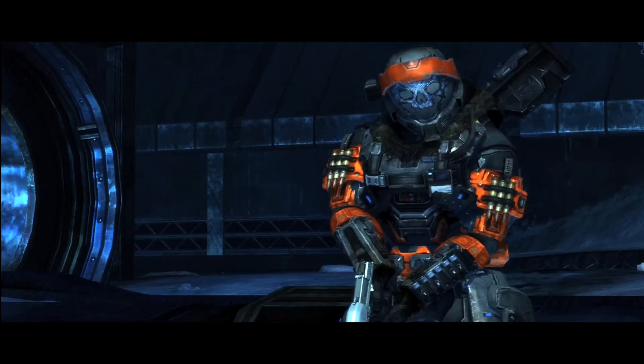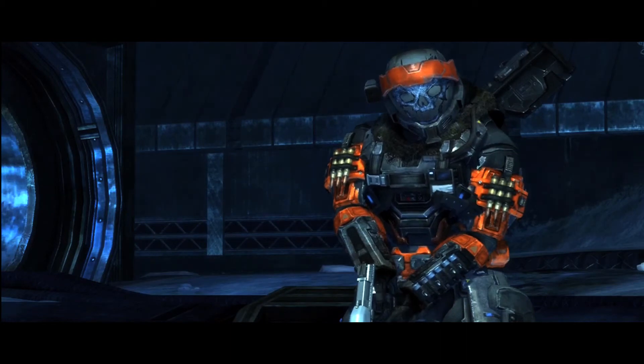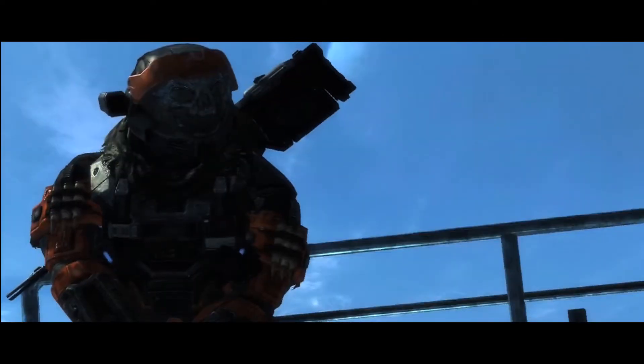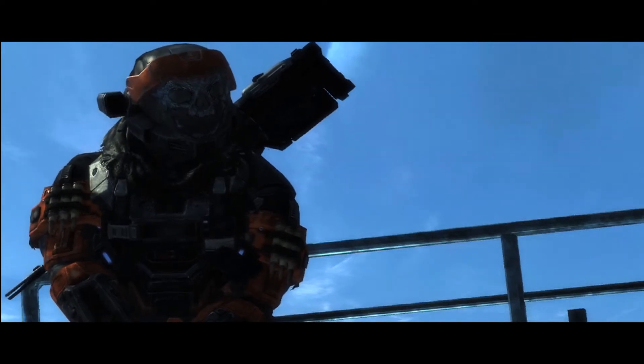So if you zoom in, you're getting much more cinematic shots that more closely follow the Hollywood kind of camera angles you would get. As you can see, I'm zoomed out and it looks okay, but once I zoom in right here, we're getting a much tighter, more intimate shot with the character — and it's just much better.